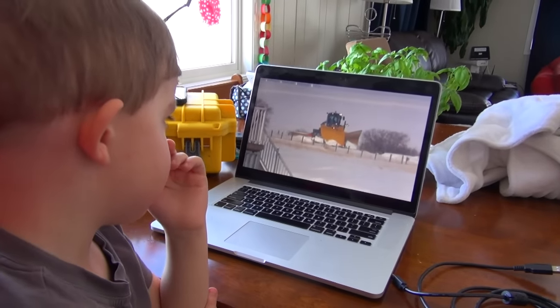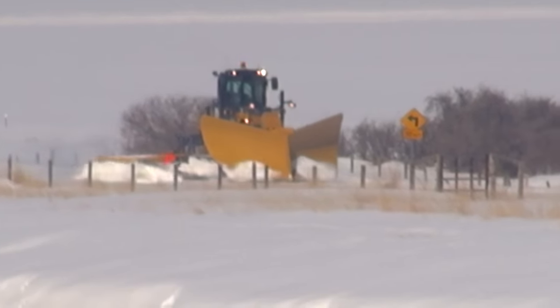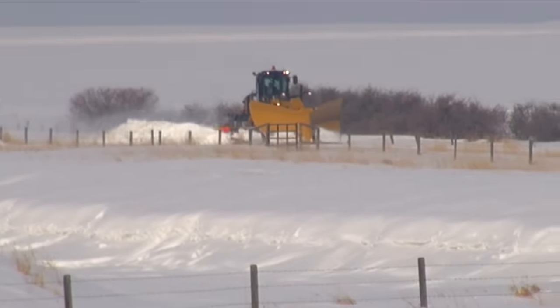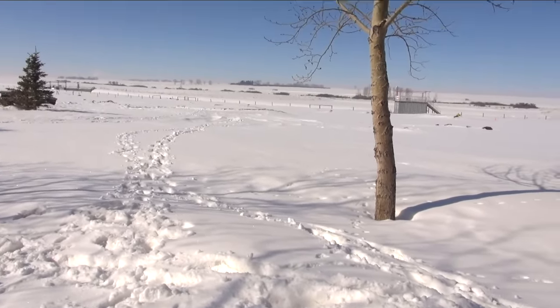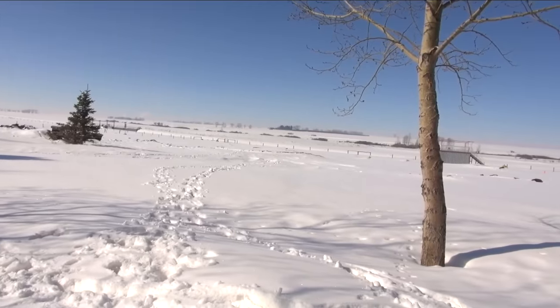Hey, look at those guys over there! There's rocks in them! Yeah, I see! Quite a machine! It's like almost three feet high in some places... I thought this is supposed to be spring, my man! What happened?